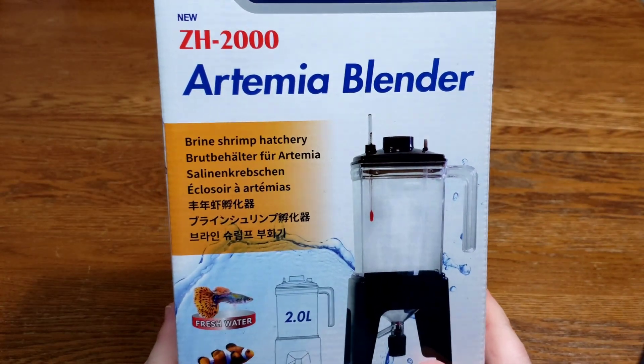Hello and welcome back to Ian's Fish Room. Today we're going to be doing a product review on the Ziss brine shrimp hatchery. Let's get right into opening it.